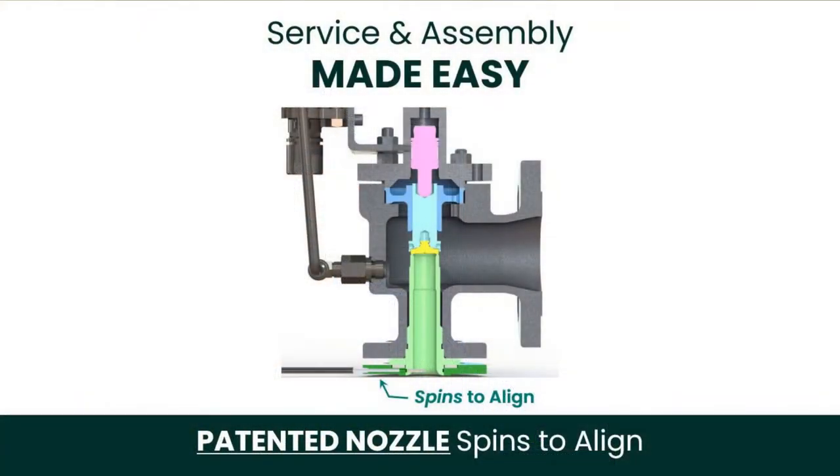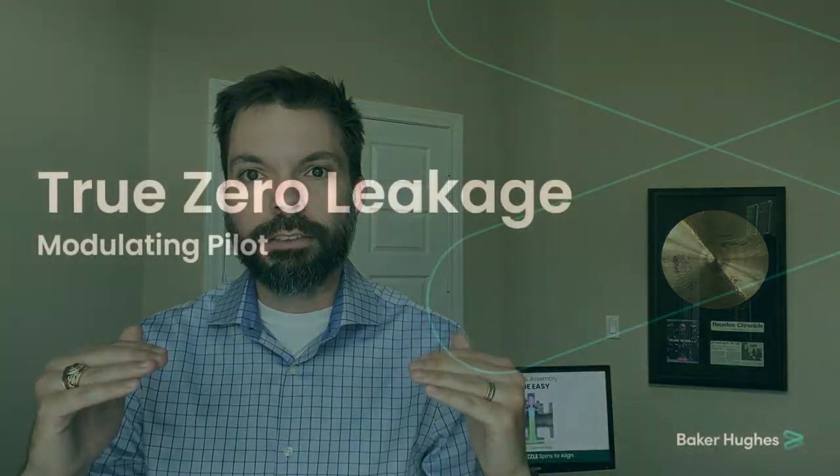Benefit number three is where we really see innovation from our engineers thinking about total cost of ownership throughout the life cycle: the sensing ring will always align to the sensing tube after assembly and after service. The problem was that when you thread a full nozzle out for service and thread it back in, there's potential for misalignment with the sensing tube. Our engineers developed a sensing ring that wraps around the nozzle and spins freely, so after threading the nozzle back in, you can spin the sensing ring to align it to the sensing tube — every time.